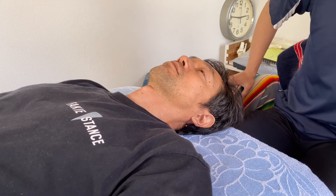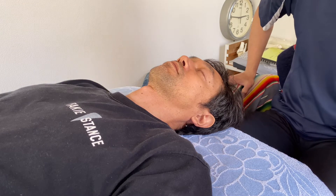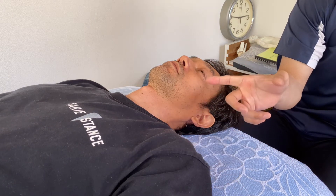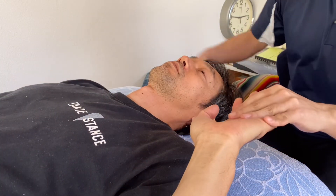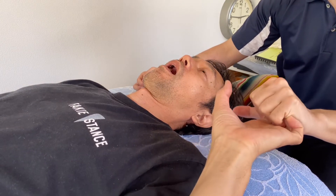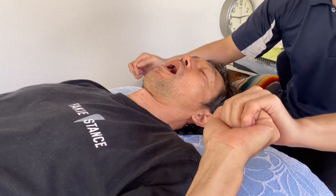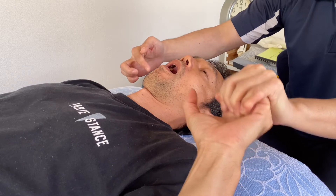In this video I am going to do reflex integration. Today's reflex is the Babkin reflex — that is the reflex between the hand and the temporomandibular joint. I bring his hand and open his mouth, and I want him to close his hand and his jaw. Not much movement, but I feel contraction.